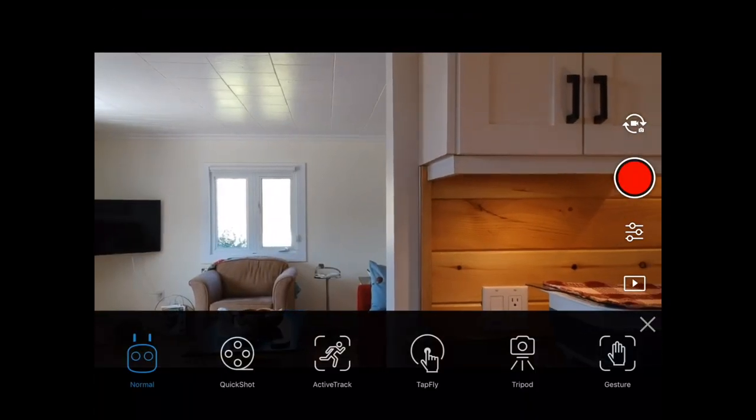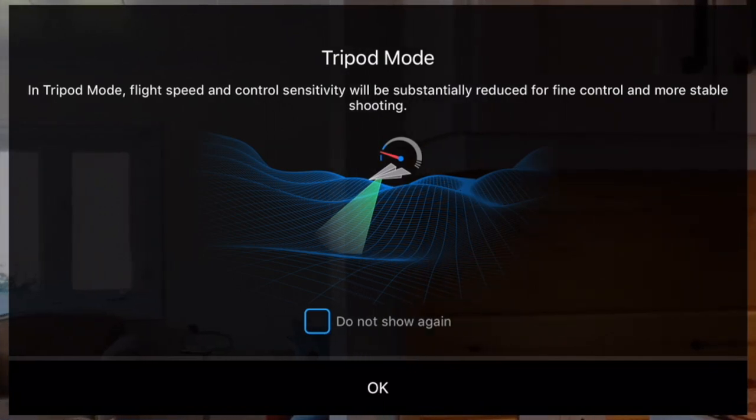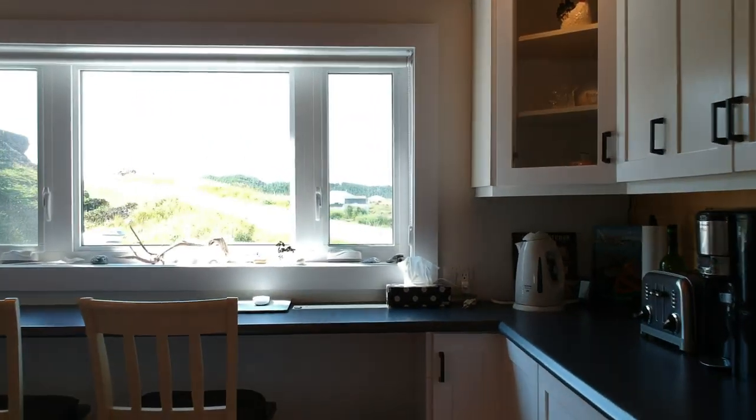Tripod mode is the opposite of sport. It limits speed for a very smooth pan or tracking shot, and the controls are less responsive. I tried it indoors, but it's going to take some practice to master smooth shots while avoiding walls.